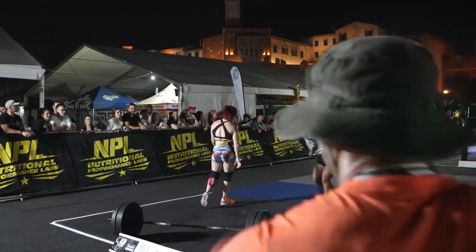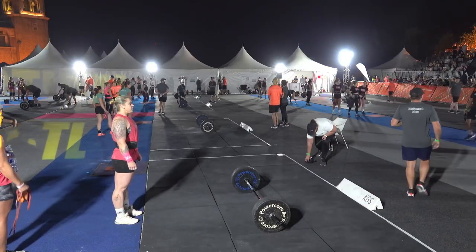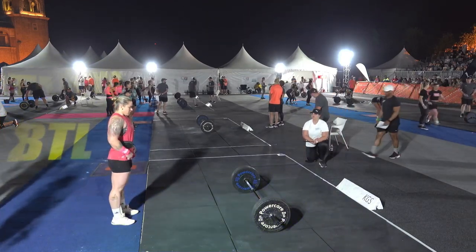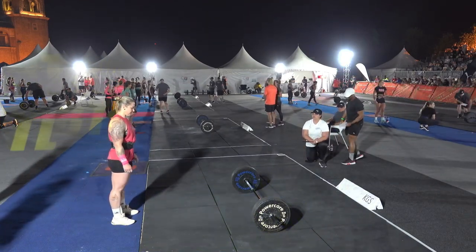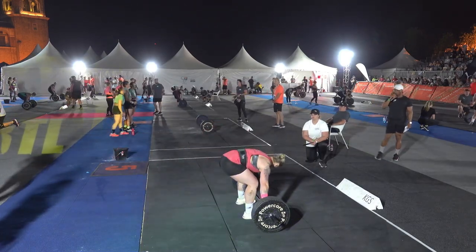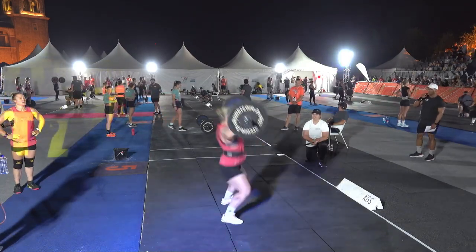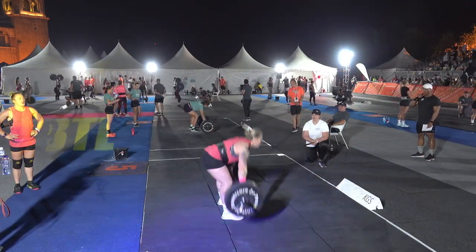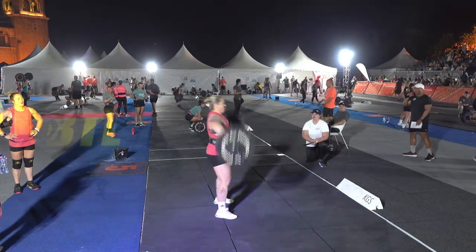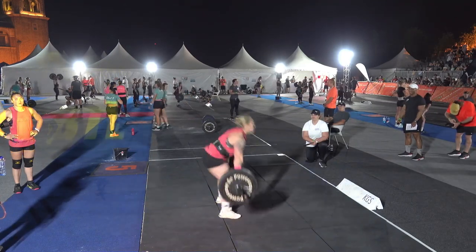Unfortunately she cannot, and that's time. If you're enjoying what you're seeing, give us a like and hit that subscribe button. We've got a full day of events tomorrow, so hit the bell for notifications. We'll be covering events three and five from the Battle here at Monte Casino.